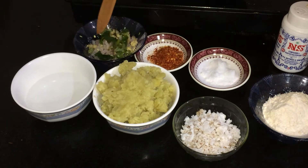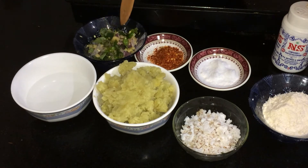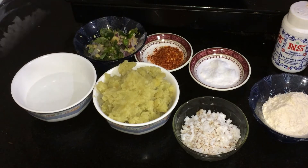For the vegetables, we will cook a little bit of vegetables. Now we will mix it with vegetables.